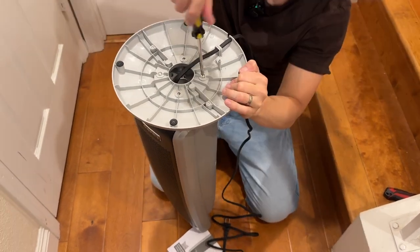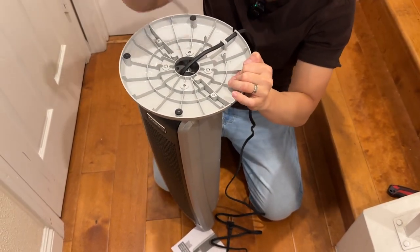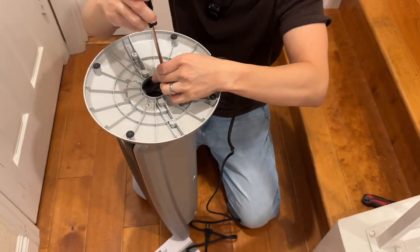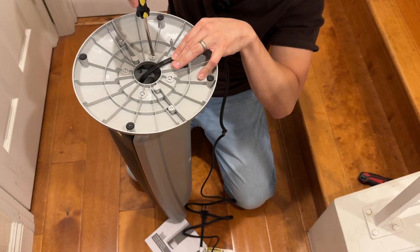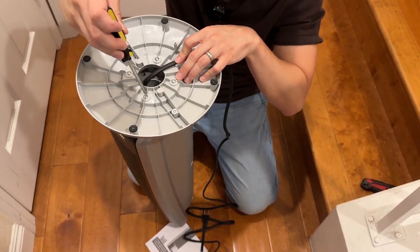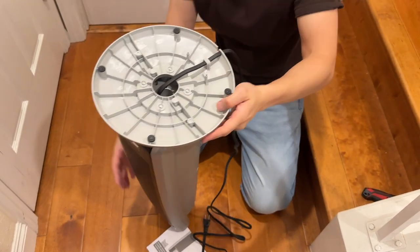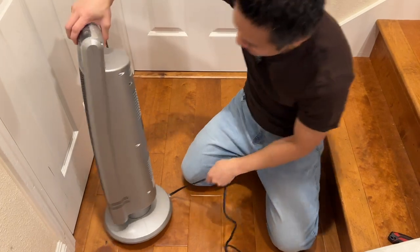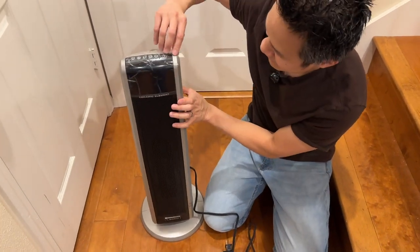We have three more screws. Screw number two. And we have two more. Make sure that all the other screws are also snugged up. And that's it — our heater is now installed. Let's set this down. Great cord management.